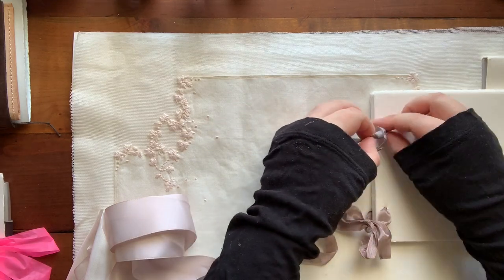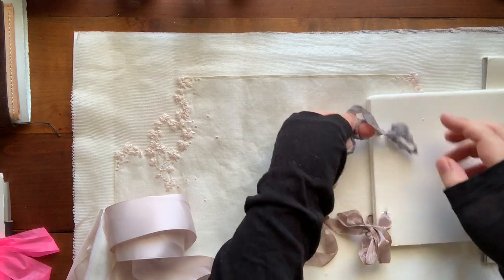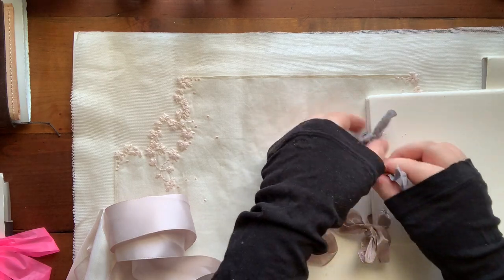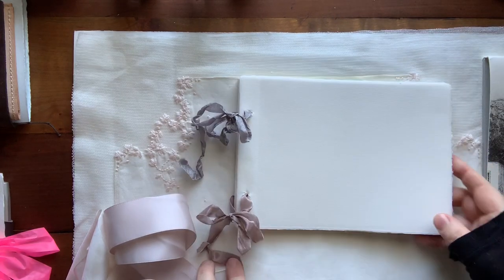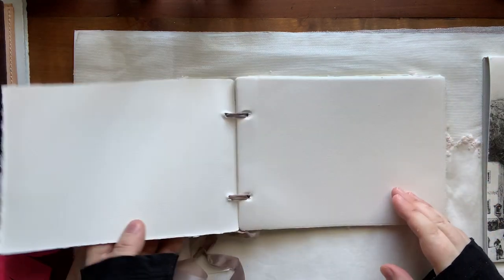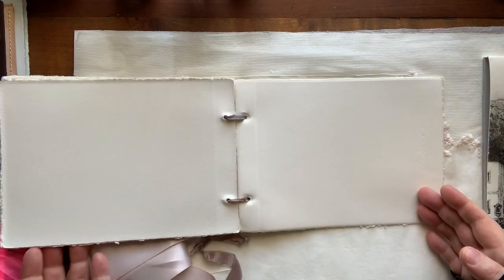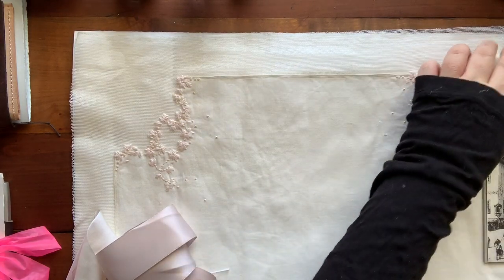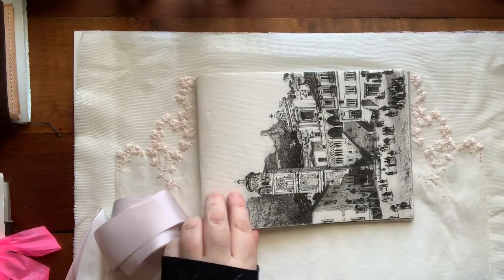If you've seen my other videos where I use the Walmart Canson Excel paper and take it out of the paper pad and put it into book rings, this is a similar thing. You could use embroidery string or baker's twine or anything like that. I might need to go back in and reinforce some of these holes or put a little bit of glue in them.